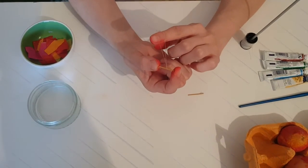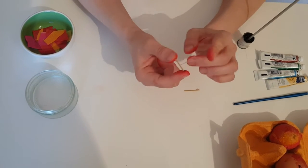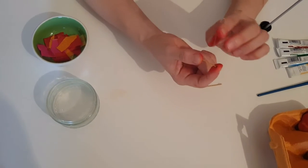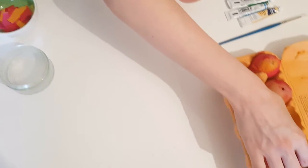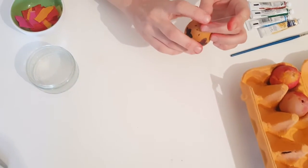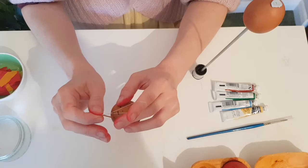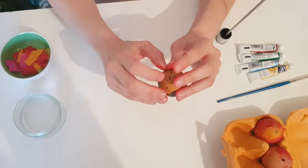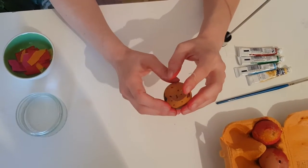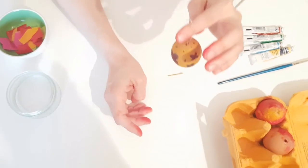For hanging the eggs you will need a little twig or stick — it could be a stick from the garden, or you can cut some matches or incense sticks. You will tie a knot and make a little loop, then just put that inside the egg. Shake it a little bit, and if you want it more secure you can put some glue around it, and it's ready for hanging.